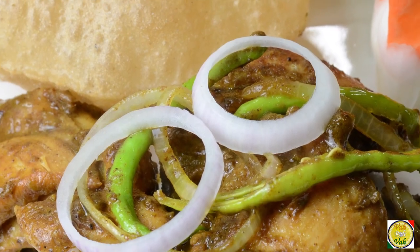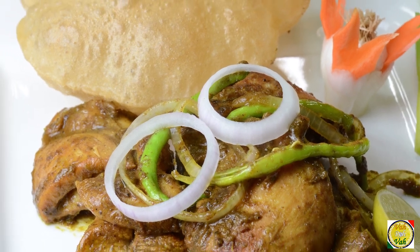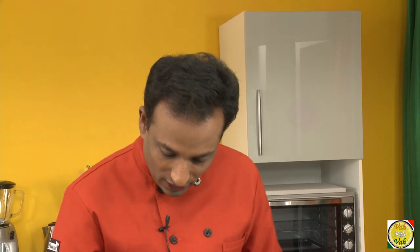Hello, namaste, salaam walekum, sasriyakaal — welcome back to another session with your VahChef at Vahrehvah.com. Today I'm going to make awesome chicken preparation: the Konkan style chicken cafreal. This is very popularly available in Goa. You guys should watch this carefully and make it because this is super awesome.